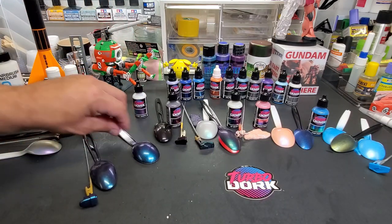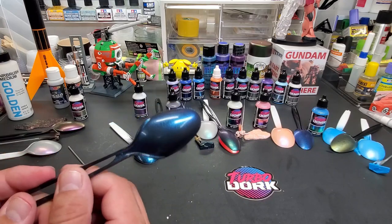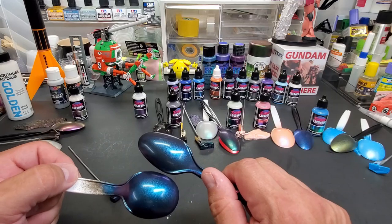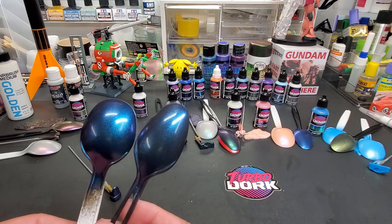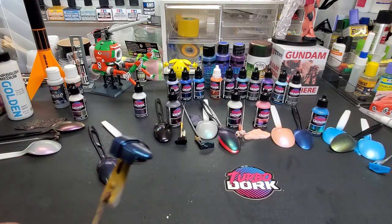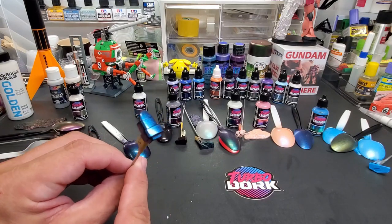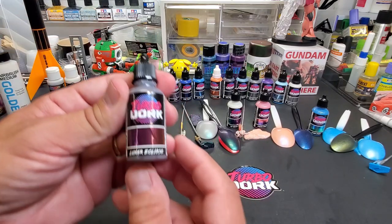Next up is Crystal Cavern. I didn't put this over white — it didn't show up well at all. Here it is over the black spoon, and here it is over the gloss All Clad black base — in person there's no real difference, just a little shinier on the gloss base, which actually changes the tone slightly. Here it is over the Gundam piece — came out really nice. I would definitely only airbrush these.